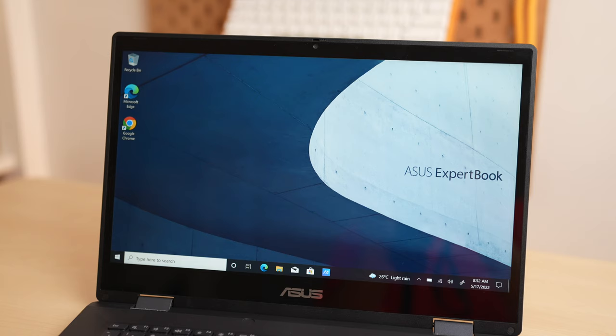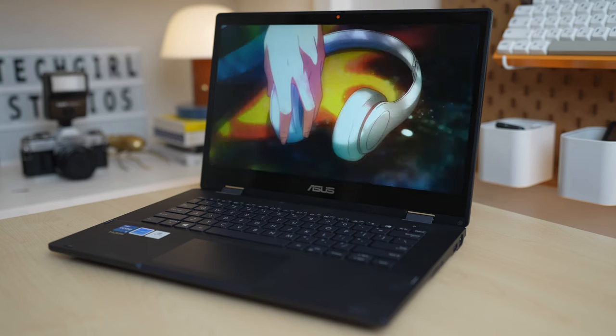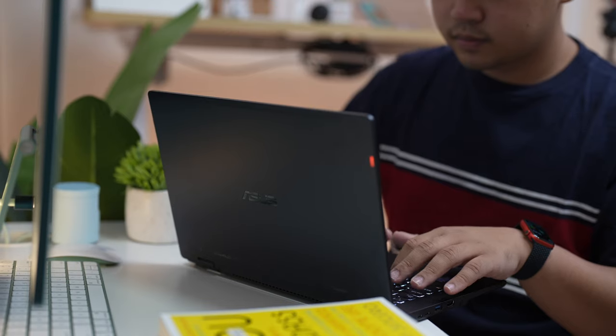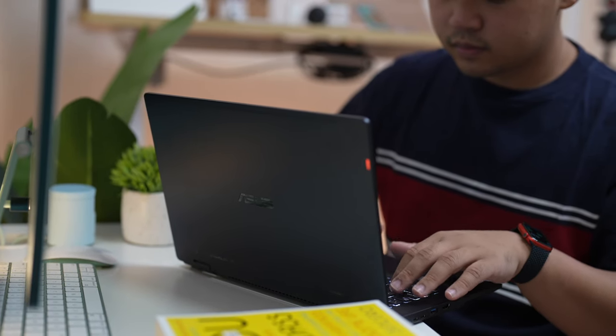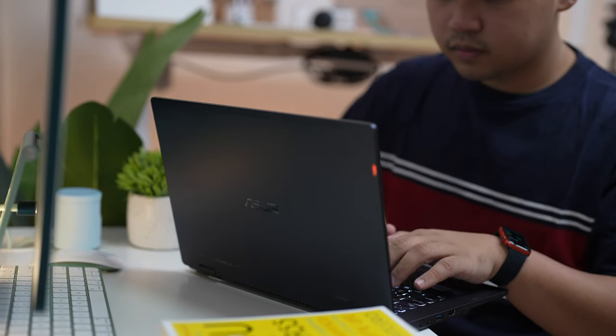It's not the type of pen that is just put there to market for the sake of having a pen. Writing feels natural and the device recognizes the pressure of each stroke. Speaking of the display, it is a 14-inch full HD touchscreen with a ratio of 16 by 9 — perfect for consuming media, wide enough to multitask. Although you might find the display's brightness a bit lacking when working outside, since it only peaks at 400 nits.